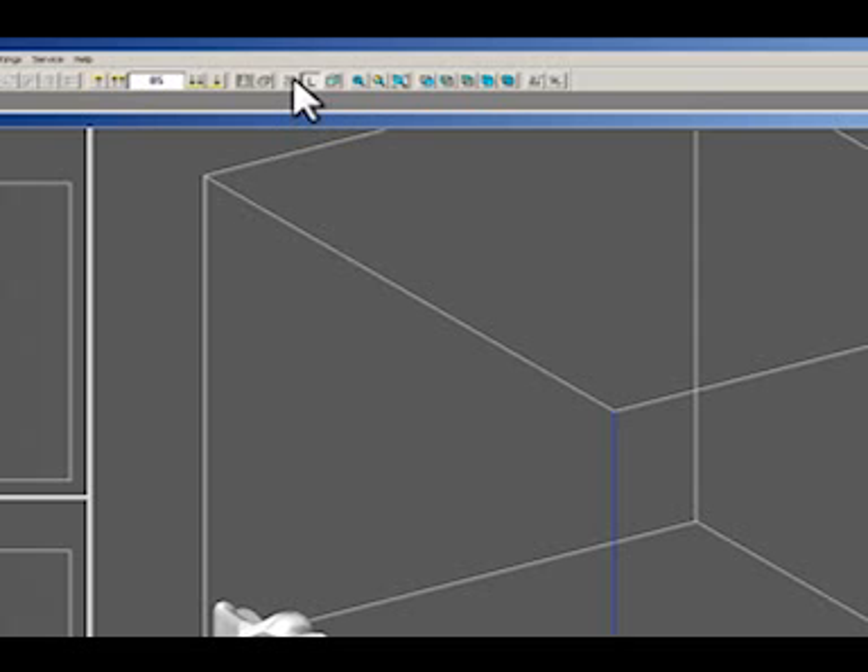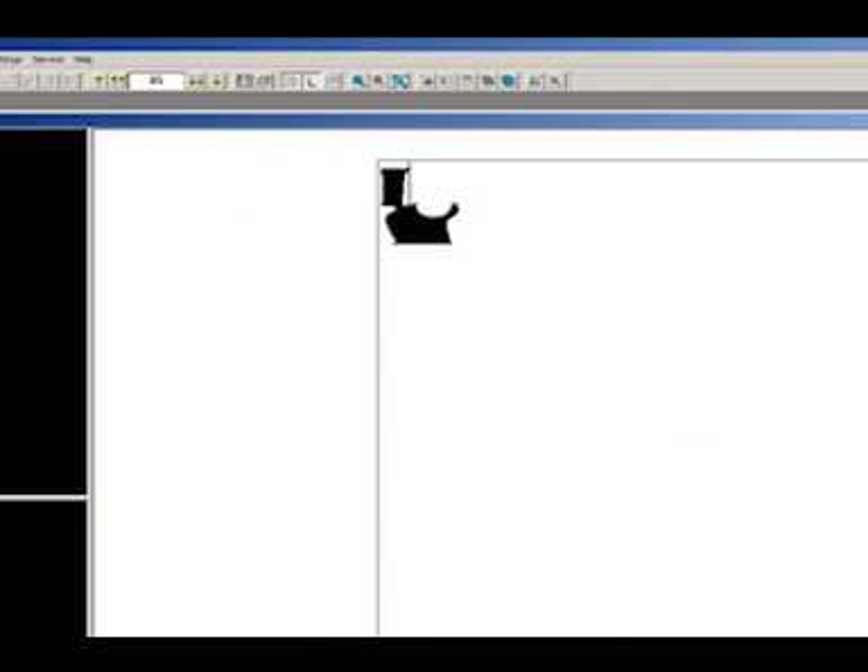Now, click on the 2D button on the top toolbar. Use the up and down arrows to the left of the 2D button to step through the object. We are verifying it is a solid mass for printing.